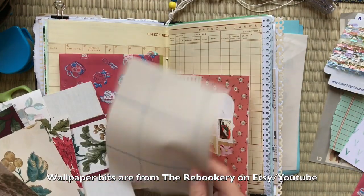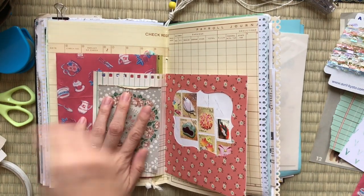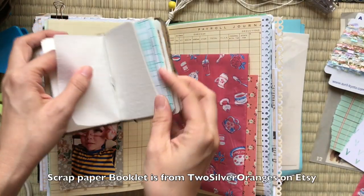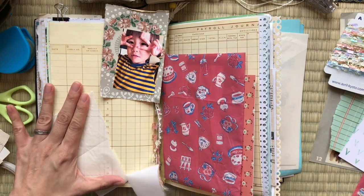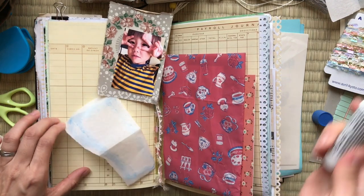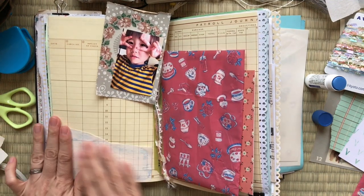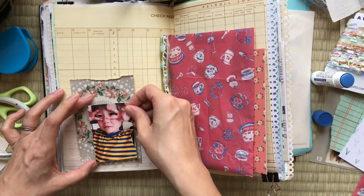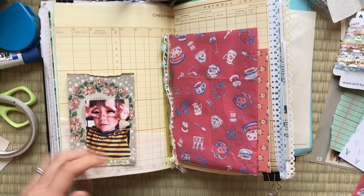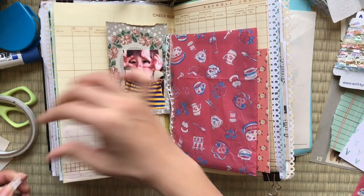Now I am flipping through some wallpaper bits from The Rebookery — she's also on Etsy as well as YouTube, and also very, very talented. I decided to use one of the wallpaper bits for the background for my photo. I'm once again using papers from the scrap paper booklet from Two Silver Oranges. I like to layer things, so I decided to apply some glassine paper on the back — it just adds to the background. I also added some washi tape to the bottom border there.